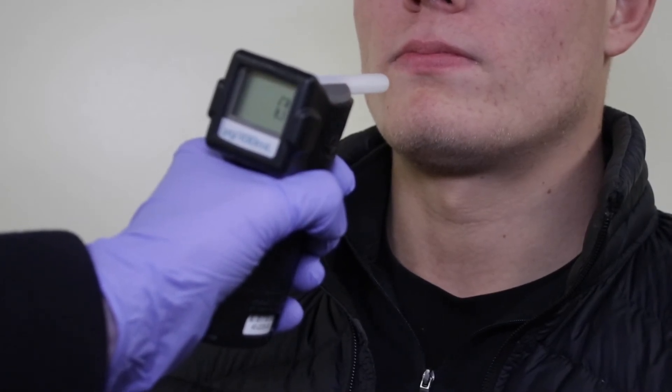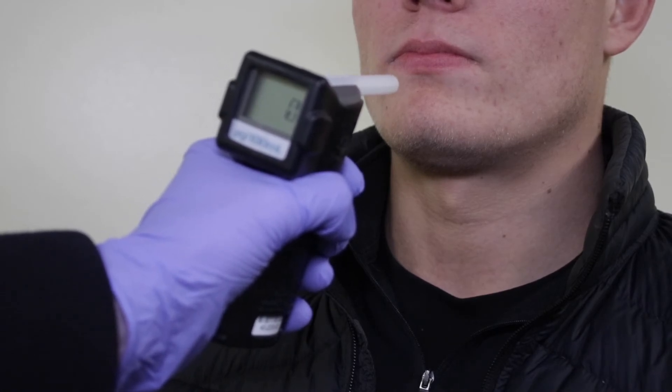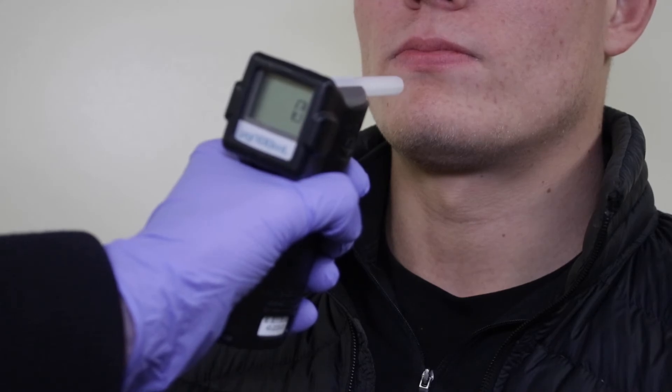The AlkaSensor FST will then display the result. Take a note of the result. The device will then give you the option to print the result if your device has a printer, or it will switch off.